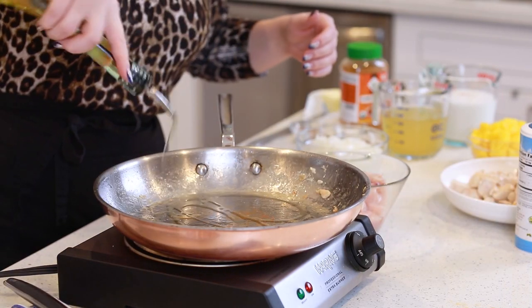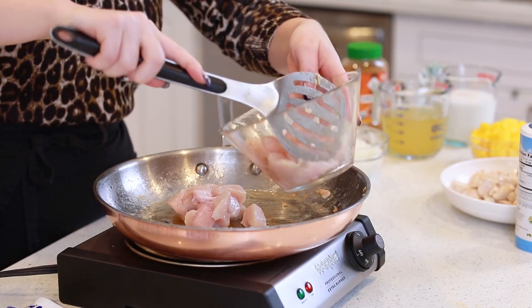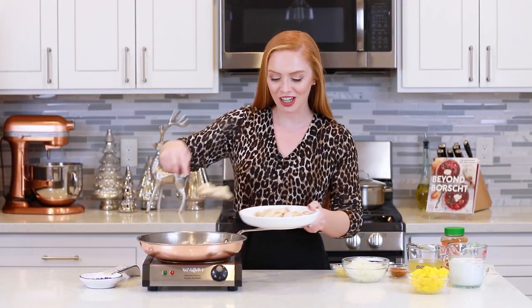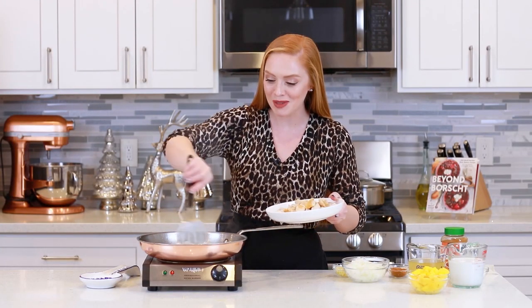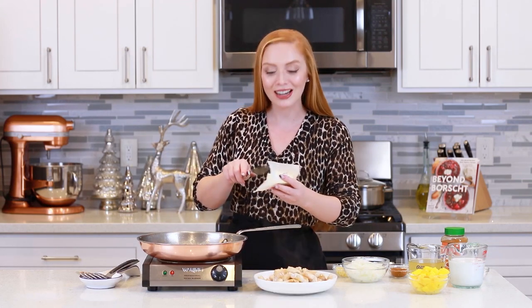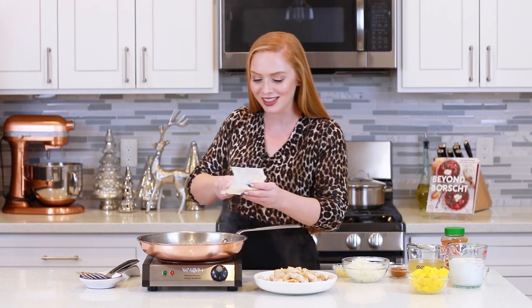I'll add a little bit more oil if needed, then add in the rest of my chicken. This last batch of chicken is all done, so I'm going to remove it from the pan. Now I'm going to add in a couple tablespoons of butter — I like to use butter because it's going to add so much incredible flavor to the sauce.